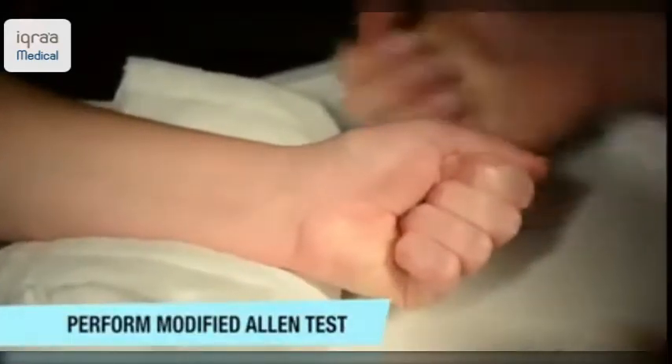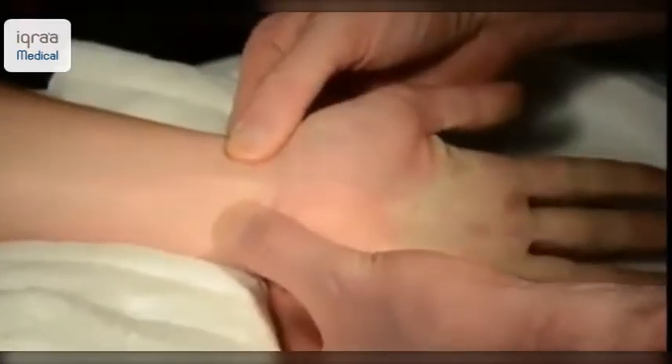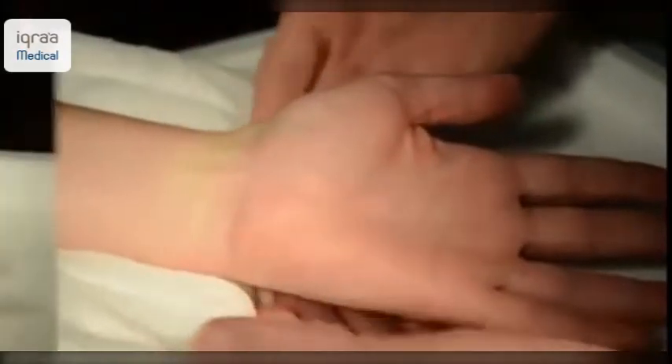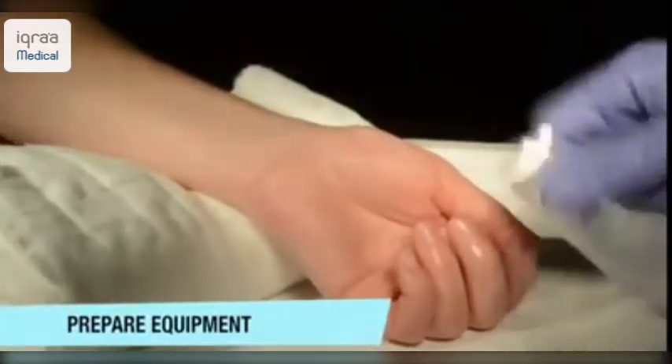Then ensure the patient has adequate ulnar collateral supply by performing the modified Allen's test. Have the patient clench the fist and then release the ulnar artery. A positive test is when the blood returns to the hand as shown.